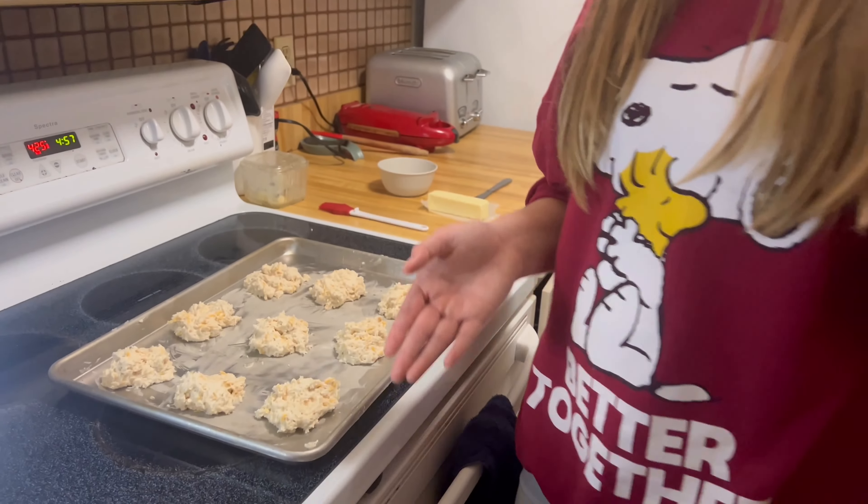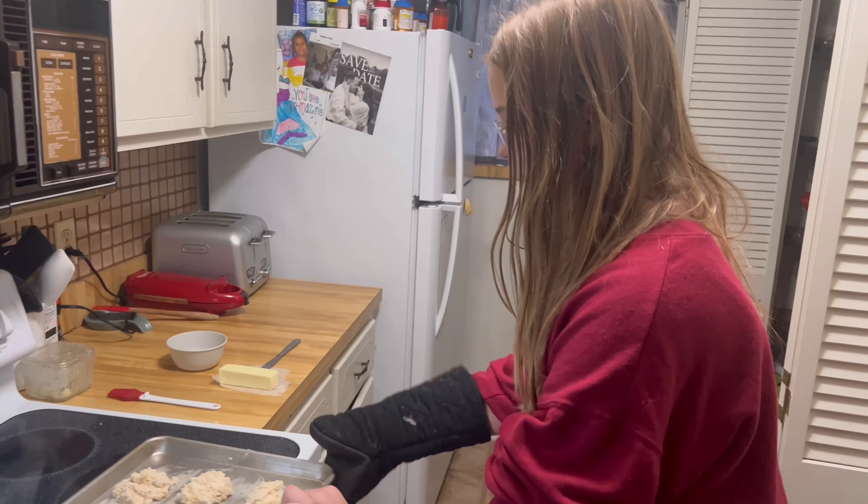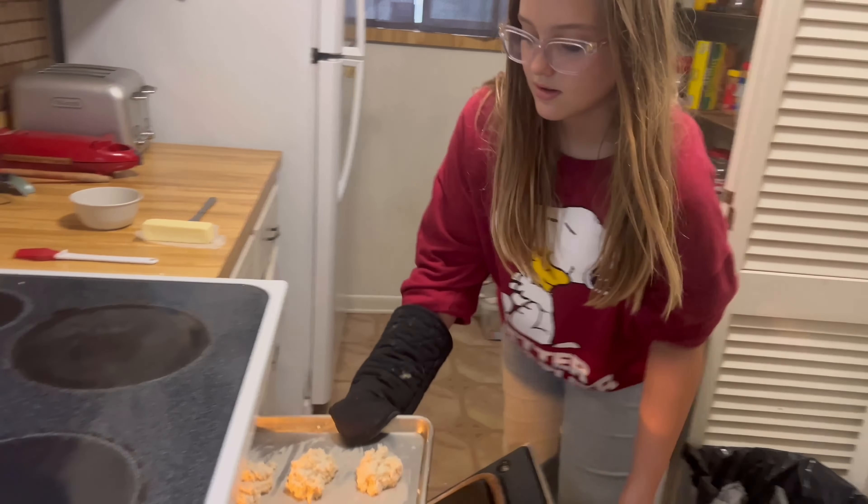For our next step, we're going to put these in the oven for 14 to 16 minutes — let's do 16 to be safe. You may need parent supervision for this part, so go ahead and put them in the oven.